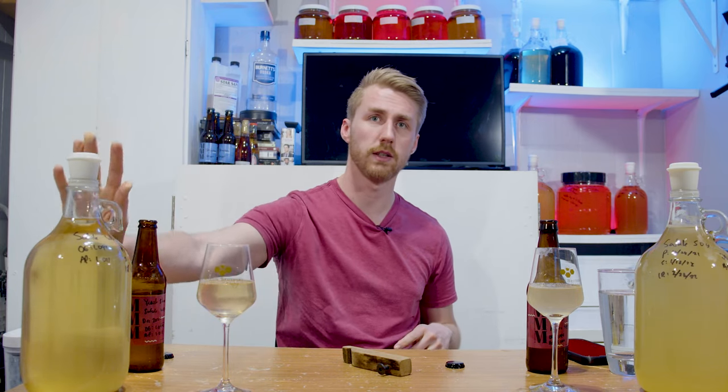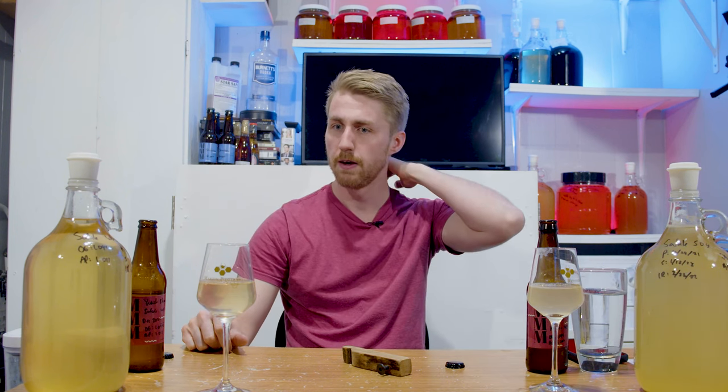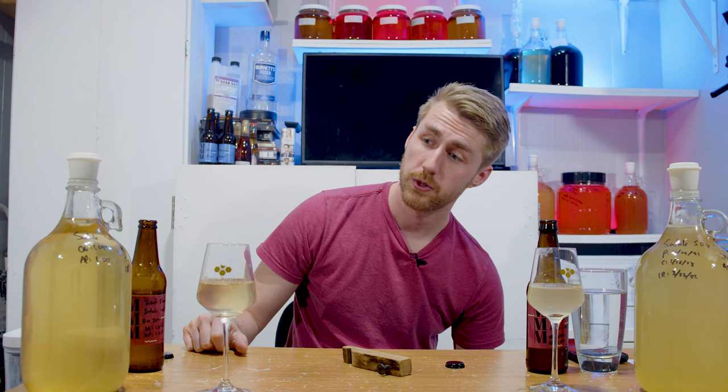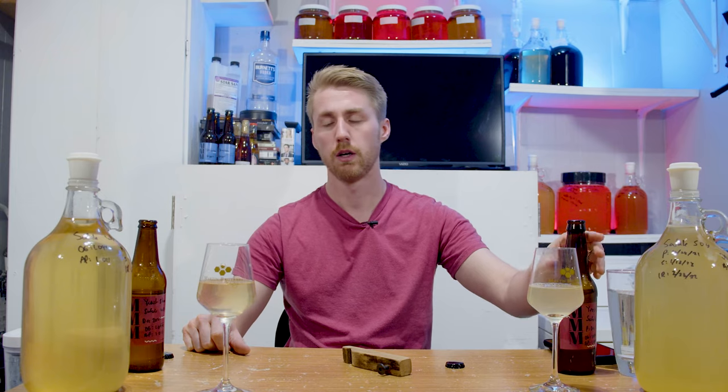The WB-06 right here is just a little bit more clear — still murky, but you can kind of see my hand through it. Whereas the S04, you're not getting anything. There is no seeing my hand. They might clear with time. These are two months, about 70 days old — a little bit of age, not super long. We are going to now get to tasting.